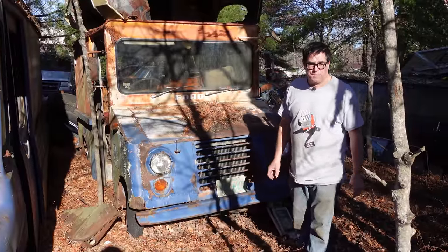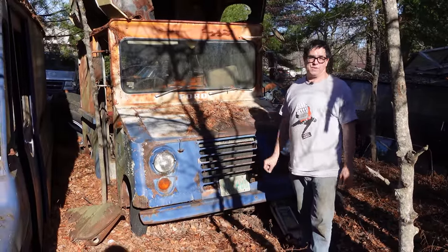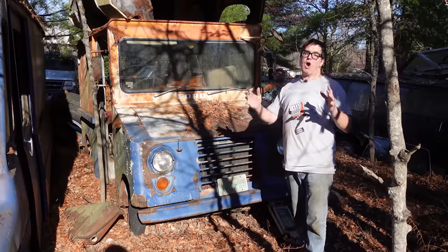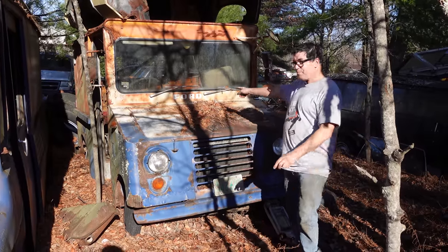Hey, Steve Mignani here, doing the junkyard crawl at Bernstein Auto Wrecking in Bernstein, Mass., which is kind of in the sticks out in the woods. If you live in a rural area, the U.S. Post Office probably delivers your mail in a Grumman carrier vehicle — a little cube-like van. Well, Ford made them too.